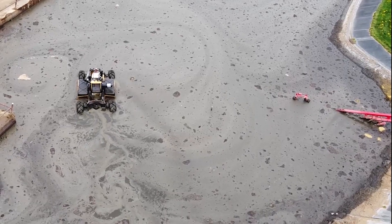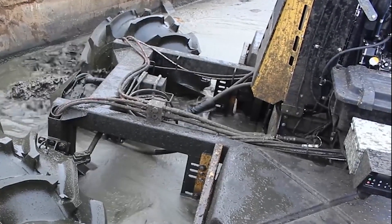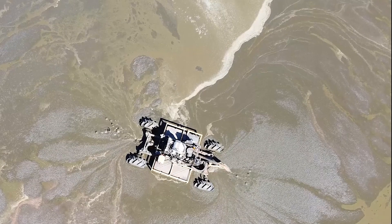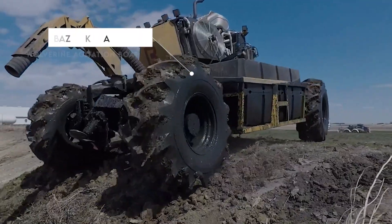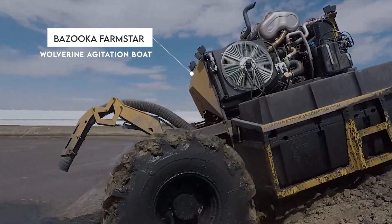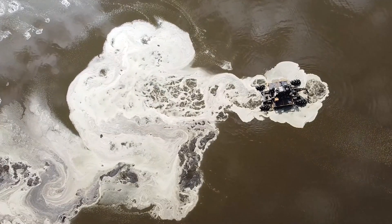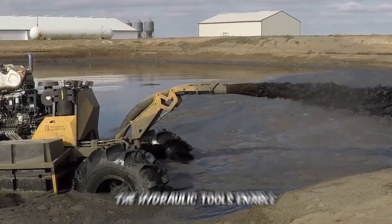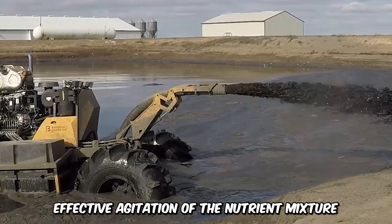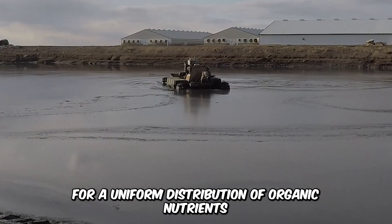This machine is one-of-a-kind and is designed for the agitation of liquid manure and the pumping of nutrient-rich mixtures from lagoons, marshes, and other water bodies into farmlands. The Bazooka Farmstar Wolverine Agitation Boat comes with a robust feature which allows it to navigate on its way to dry land and inside the thickest and murkiest bodies of water. The hydraulic tools enable effective agitation of the nutrient mixture for a uniform distribution of organic nutrients.